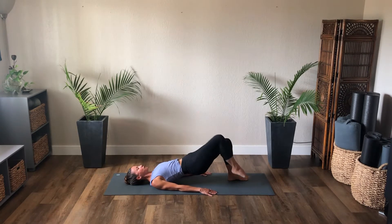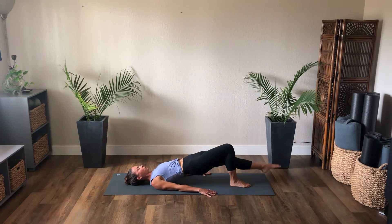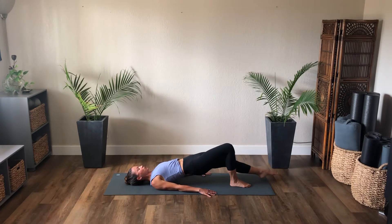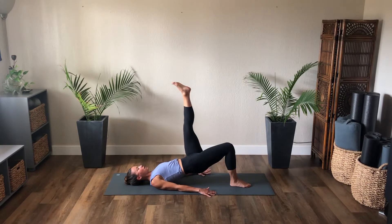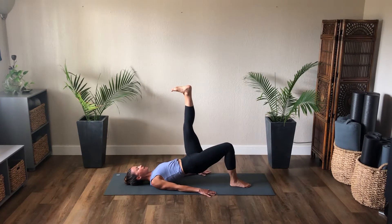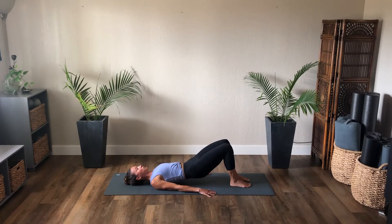Bend the right knee, step the foot down, lift the hips. Left leg into tabletop — stretch the left leg up. Exhale lower, inhale flex to lift, point to lower. Straight leg, flex to lift, exhale lower, flex to lift, two, and lift, one more, lift left leg. Bend the knee, step both feet down, and roll the spine down.